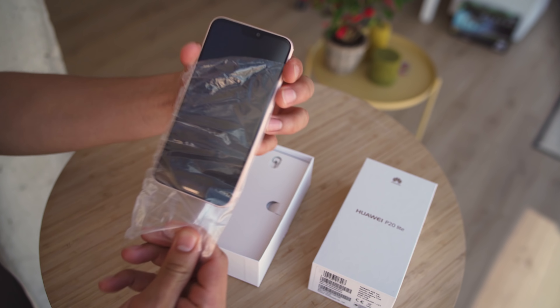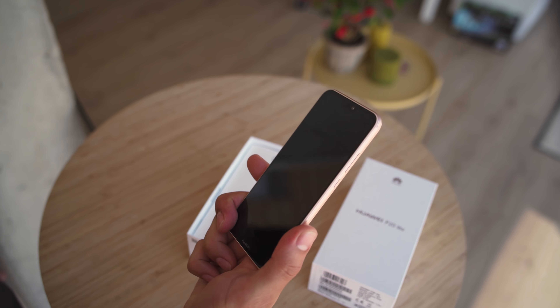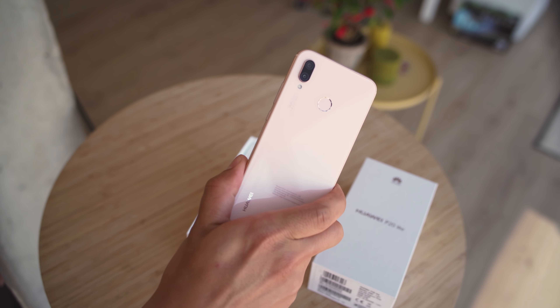Looking inside the box, we have the phone itself. Let's get this sticker off. And yeah, it looks good. Ours is in the Sakura pink color.